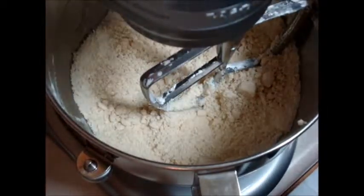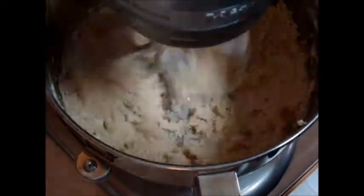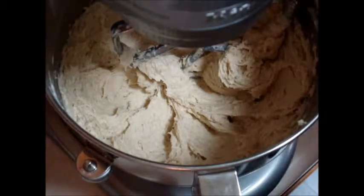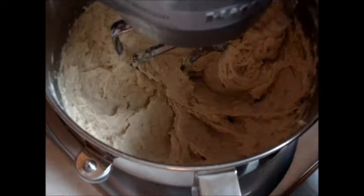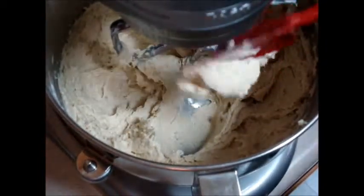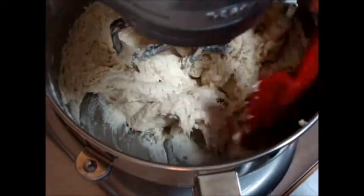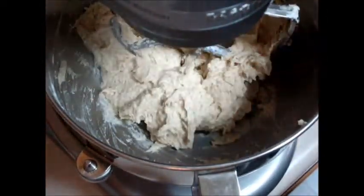Next we're going to add in the banana and mix that until all the ingredients are well combined. After these ingredients have been combined, this is the point where you would add in a cup of chopped nuts if you wanted to have banana nut bread. I'm not going to be adding that ingredient since I prefer not to have nuts in my banana bread. So for me, this is what mine is going to look like — a doughy consistency, kind of like a nice dough. Then we're going to put this into a greased loaf pan to make banana bread, or you can put it in a muffin pan to make banana muffins.